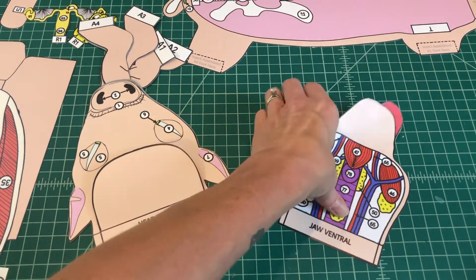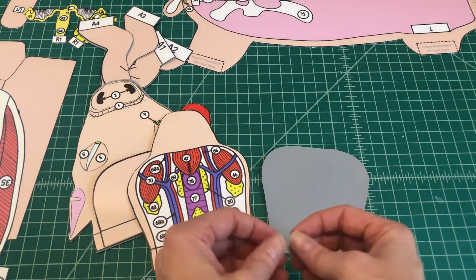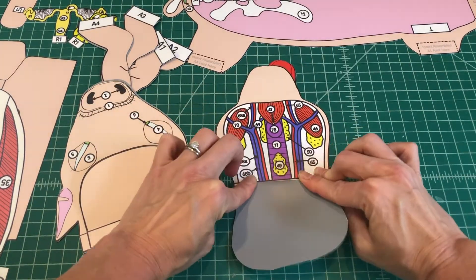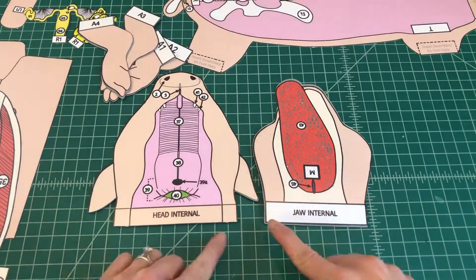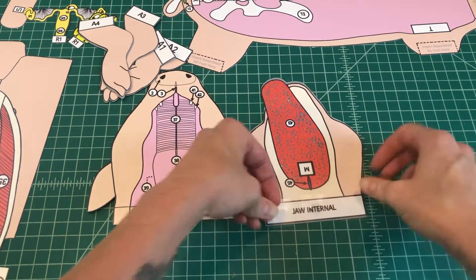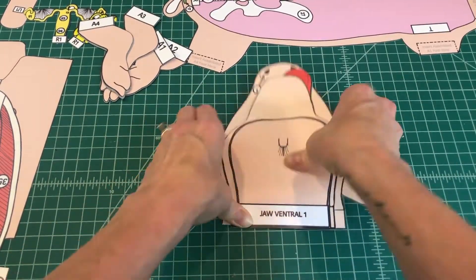Number 5. Apply glue to the back of tab jaw ventral 1 and attach the flap over the exposed neck structures on top of jaw ventral. You should be able to cover and expose the neck structures when attached properly. Number 6. Apply glue to the top of the tab jaw internal and align it over head internal. Attach the assembled jaw to the head internal. When attached properly, you should be able to open and close the mouth of the pig.